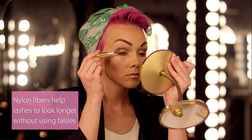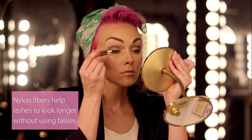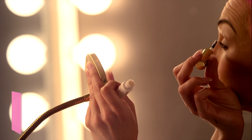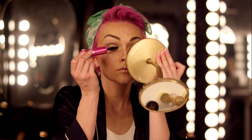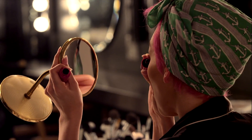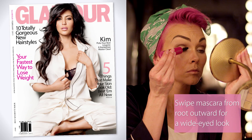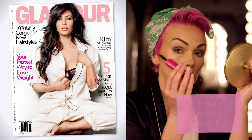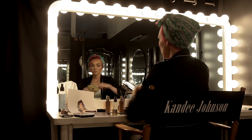Now it's time to curl those lashes. Apply the primer base. I'm applying my favorite nylon fibers right after the primer and right before we layer on our mascara — it makes a world of difference. One of the keys to Kim Kardashian's lashes is making sure you go from root to tip. Pull the mascara wand towards your nose and up all around the eyelashes. This gives that very open, wide-eyed look that Kim Kardashian achieves with her mascara.